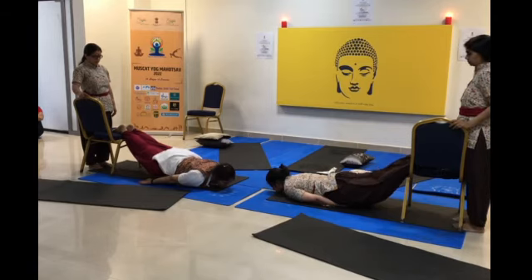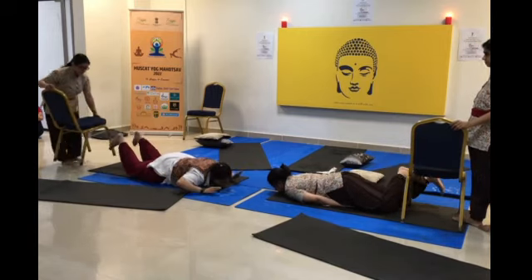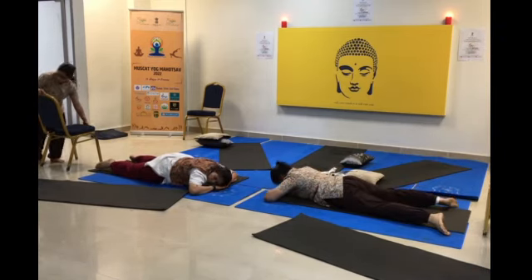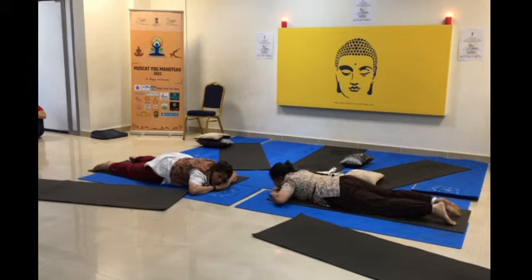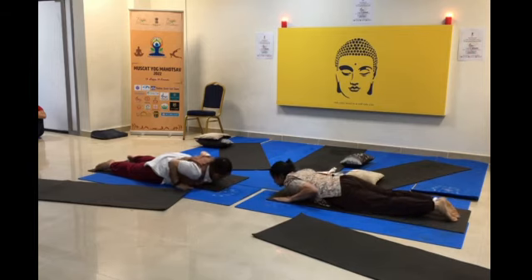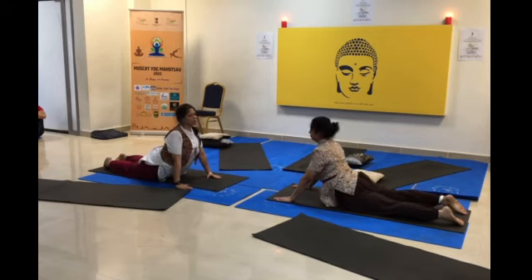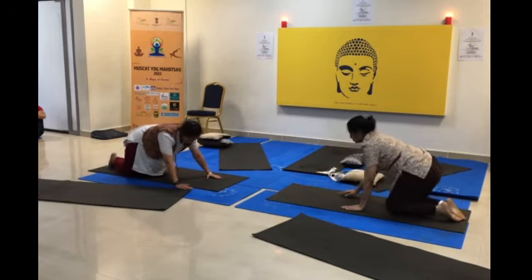Relax in Makarasana — one long deep breath. Slowly release the posture. On the other side, place your hands beside your shoulders and gently come back to the other side. Makarasana and relax.